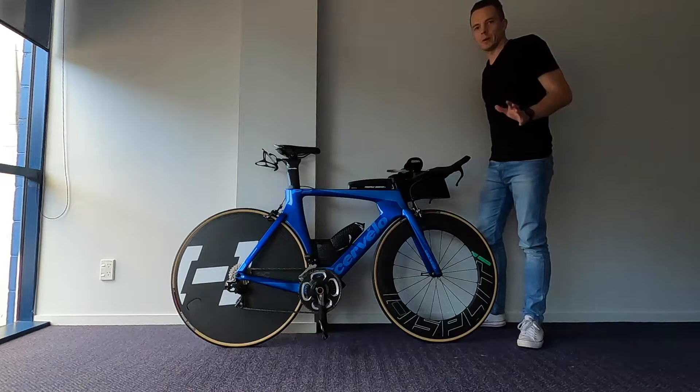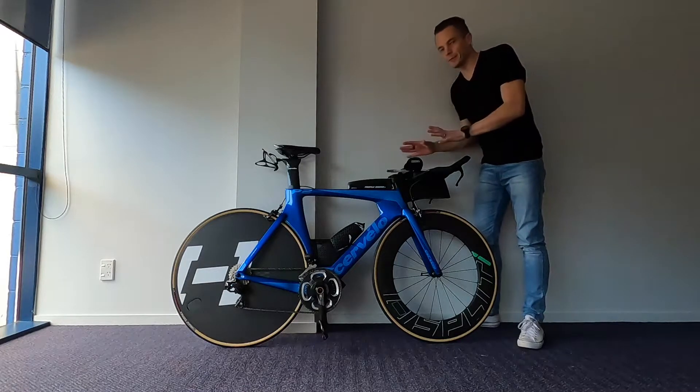Welcome back to the vlog. It's finally time for a rig rundown on my Cervelo P2. So here we go at long last — it's finally finished.